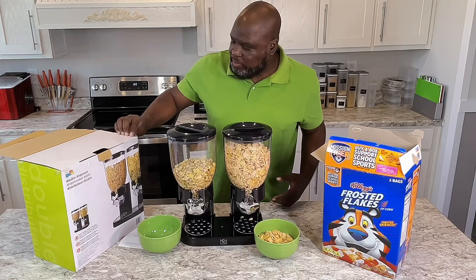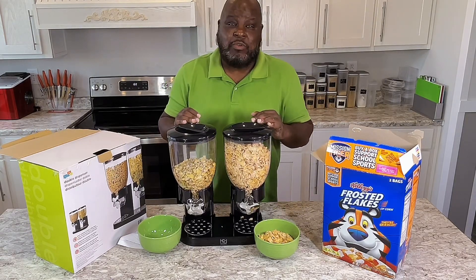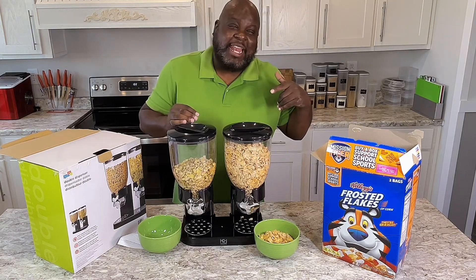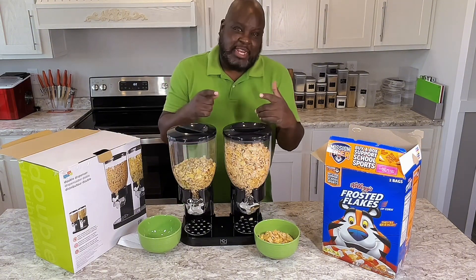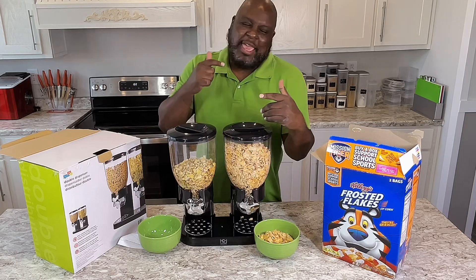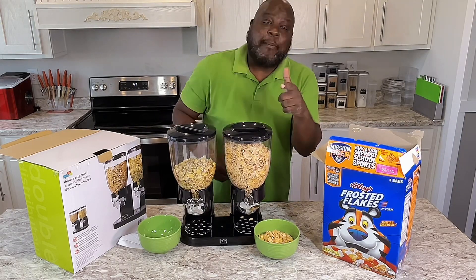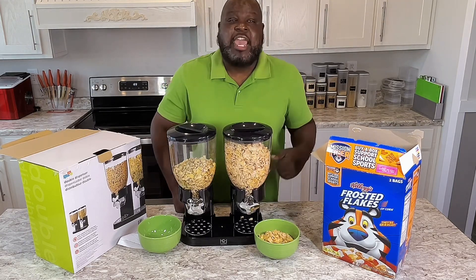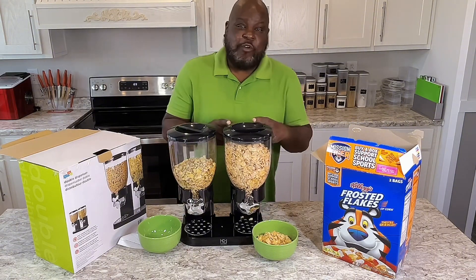So if you're interested in a good cereal dispenser for your home, check out that affiliate link down there — they've got lots of different kinds that you would love. If you like content like this, please hit that like button, subscribe, and hit that thumbs up button for YouTube to circulate the video. And read that Bible verse to feed your soul, because man cannot eat off bread and cereal alone. See you next time on Food for the Soul, baby!